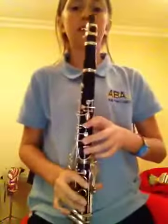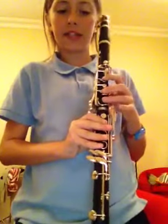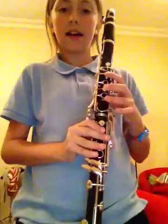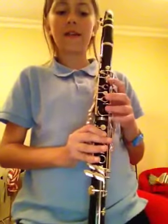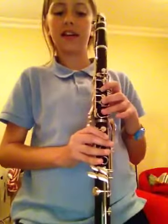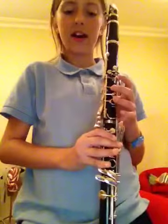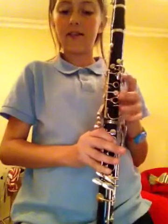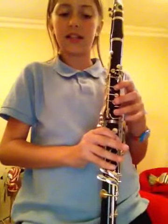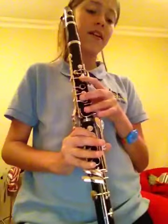Hey guys, I'm going to show you the fingering, so I'm going to stand up. F F F C, D D C, A A G G F, C, F F F C, D D C, A A G G F.